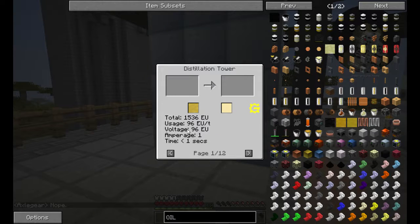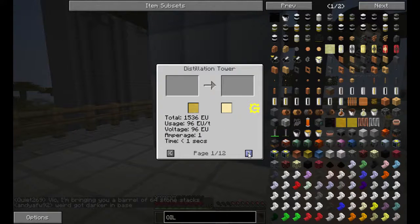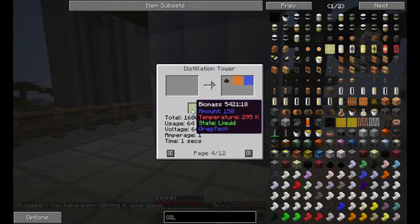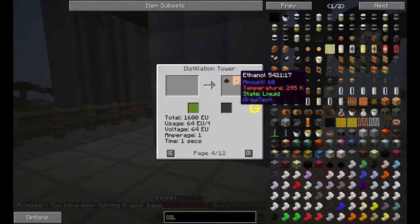You'll notice that all of them are within medium voltage range, except for one, which is why we chose to go with medium voltage. You can do fish oil to lubricant, you can do oil to the things I already specified, you can do biomass from Forestry into ethanol.